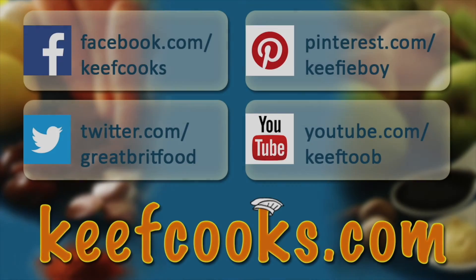And that's that. Hope you enjoyed it. Please share it with all your friends on social media, subscribe to this channel, follow us on Facebook, Twitter, Pinterest, and don't forget the amazing website that has all the details of all the recipes. Thank you for watching — come back soon.